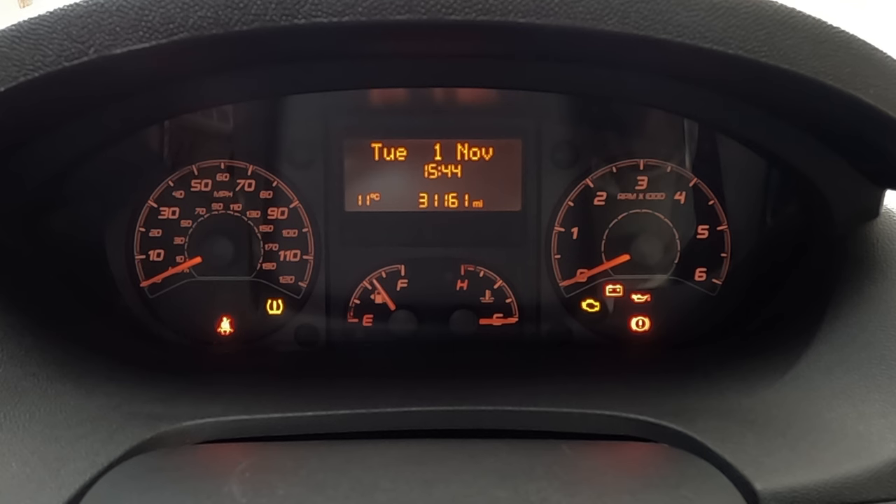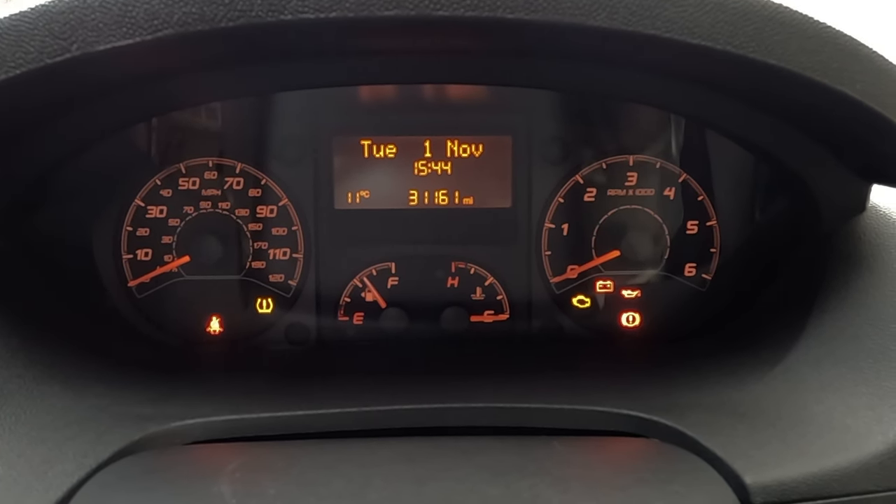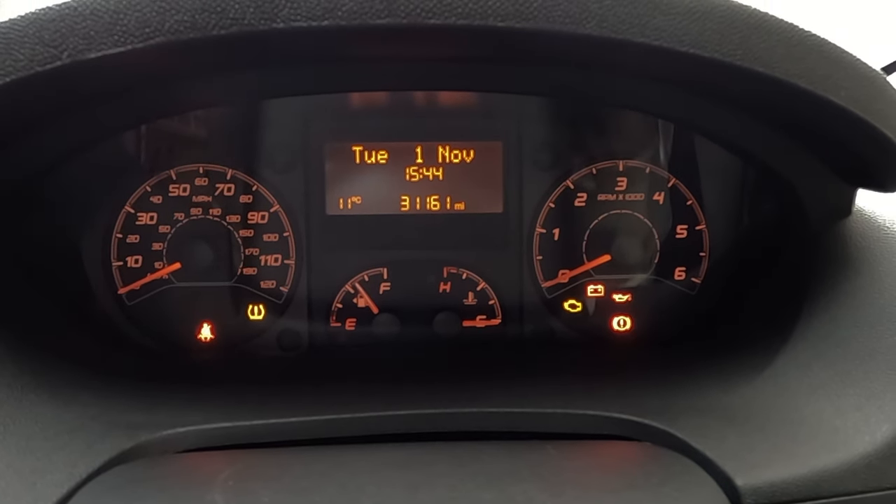Some people were asking how do we change the time now that we've gone back an hour. It's quite simple. This is a Peugeot Boxer — it will be the same as the Citroën and the Fiat.